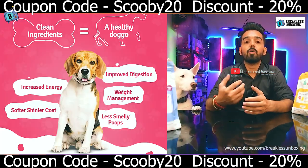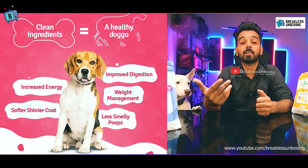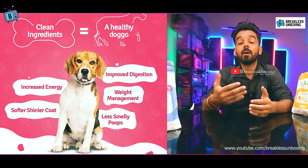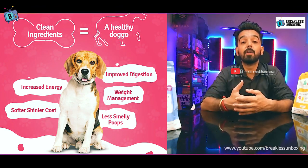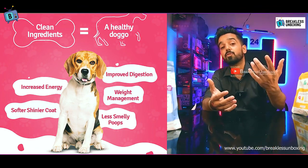The main benefits are: first, your dog's overall health will improve and their energy will be boosted. Second, your dog's digestion will improve. Third, it will help with your dog's weight management.